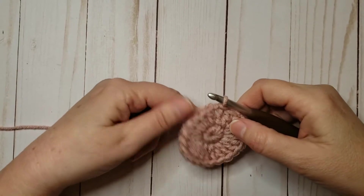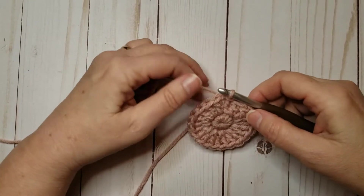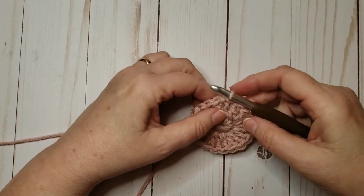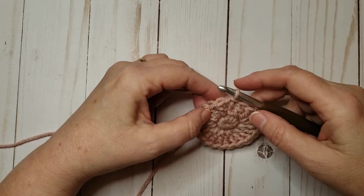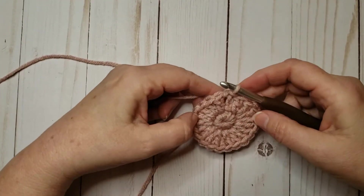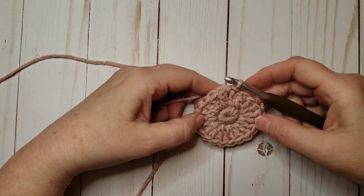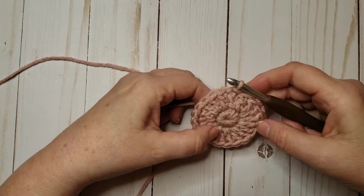Hello! I'm working on the Market Waffle Hats pattern today and I'm finding that most people, if they get stuck at all, they get stuck in rounds three and four. So I'm just going to put together a quick tutorial here for any of you that are trying this pattern and you're getting stuck.